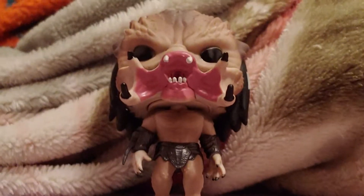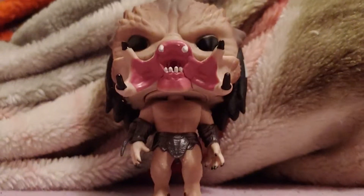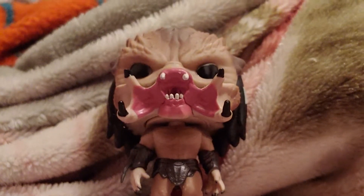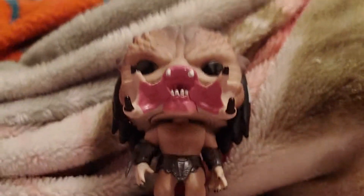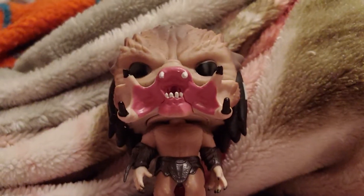What's going on guys, today we are reviewing the Assassin Predator Funko Pop vinyl. Here he is and here's his box.